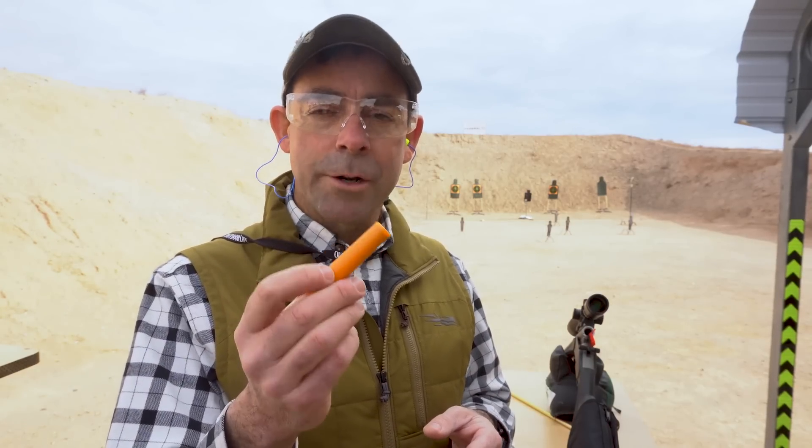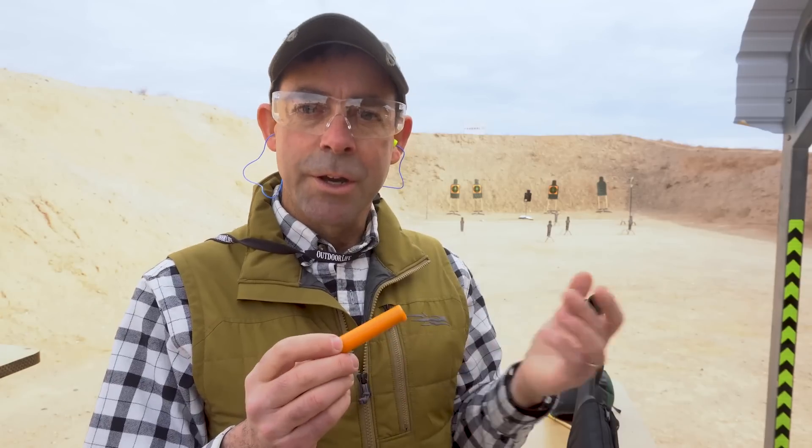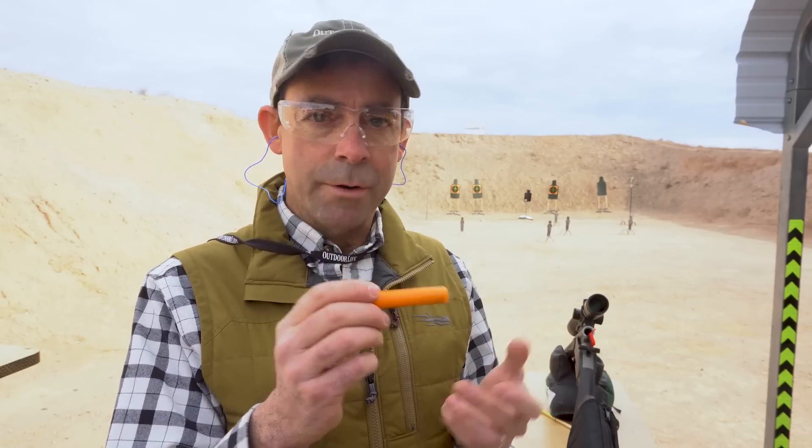Traditions has a proprietary rifle platform specifically developed for this powder charge, called the Nitro Fire. You'll see them for $4.99 and $6.99, and it's important to note that they're proprietary items — they have to be used together. In other words, you cannot retrofit your old breech-plug muzzle loader from another brand with this new powder configuration. They go together, but boy do they go together great.